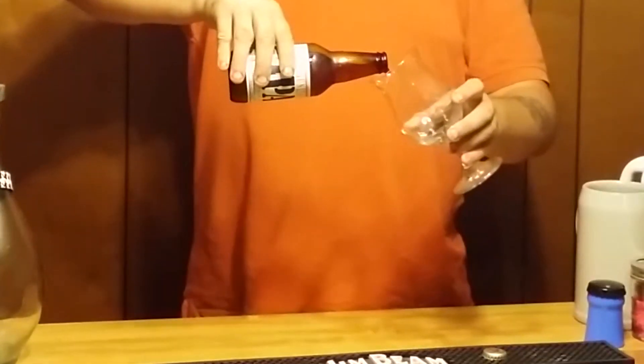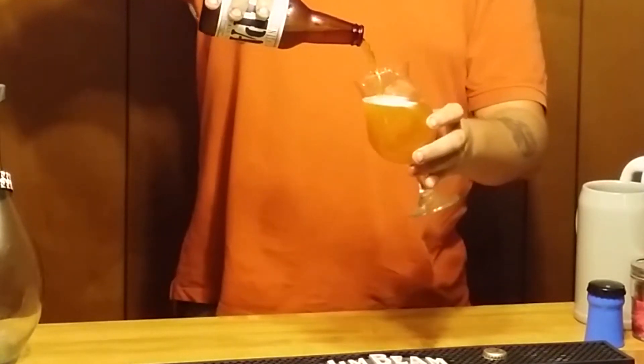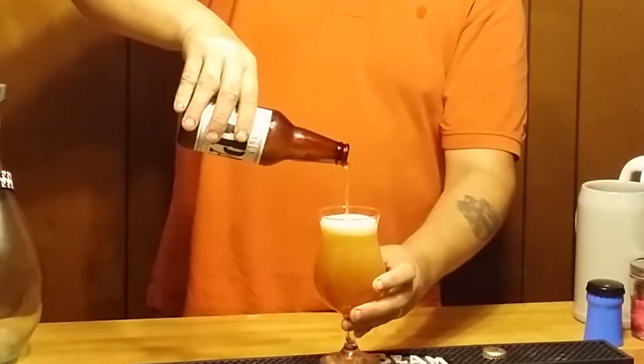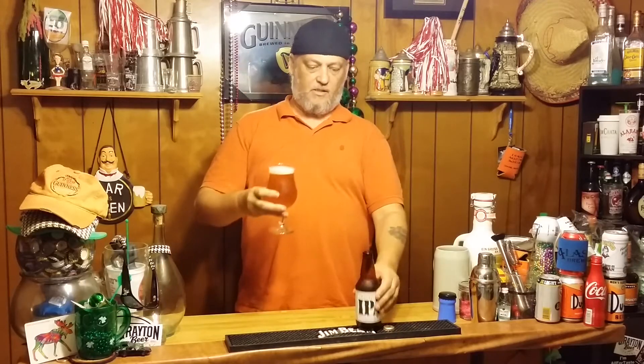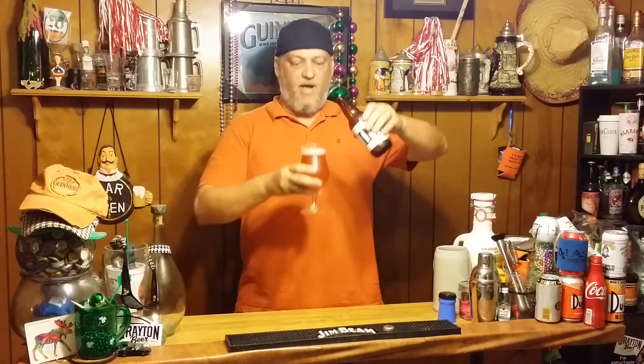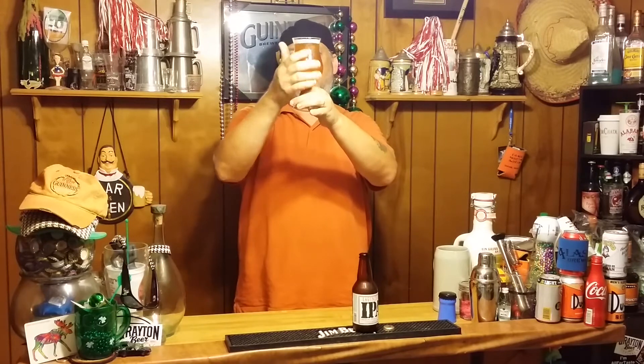Let's go ahead and pour it in my glass here. Looking nice and pretty in my tulip glass — well, not tulip. I don't know what this is called. I've got a nice one finger of head on it, just slightly off-white. Tight bubbles throughout the whole thing. It's like an orange-ish color, very nice looking. Can't really see through it at all — very, very hazy. I don't see any floaties. Let's go ahead and smell it.